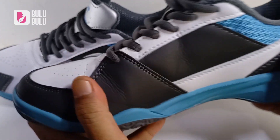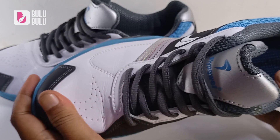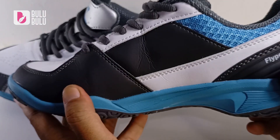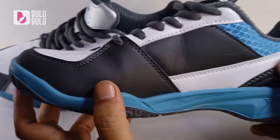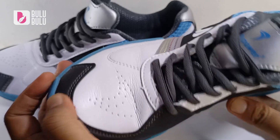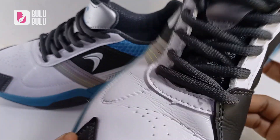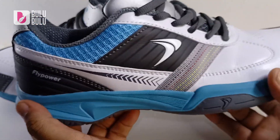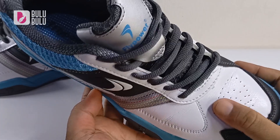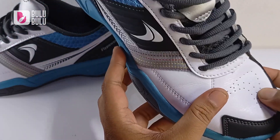Untuk bahan, masih sama seperti Kalasan-Kalasan sebelumnya — menggunakan kulit sintetis. Teksturnya halus dan jahitannya rapi, tidak ada masalah. Harganya sekitar 300 ribuan, keren dan rapi.